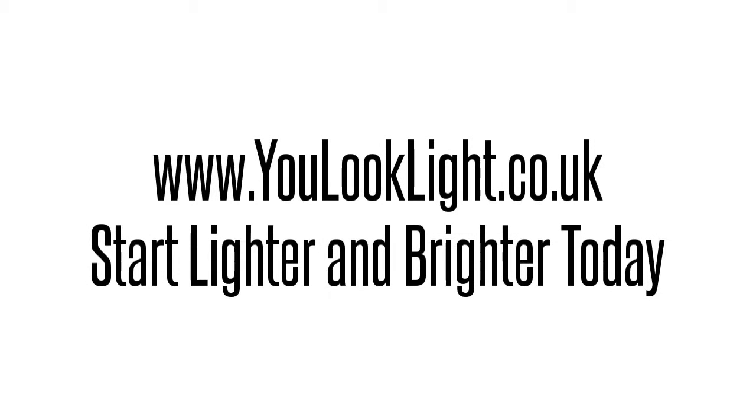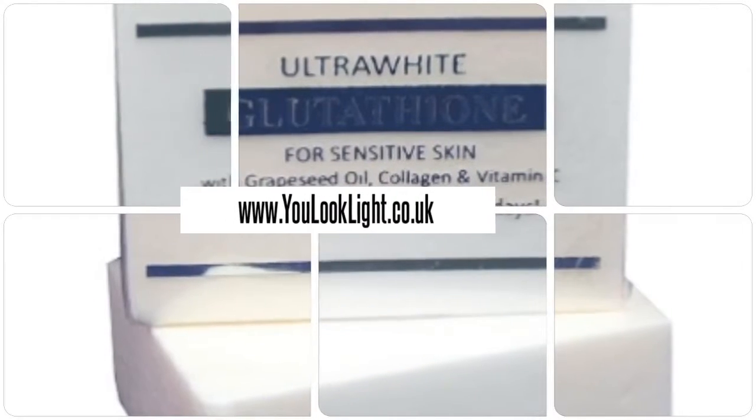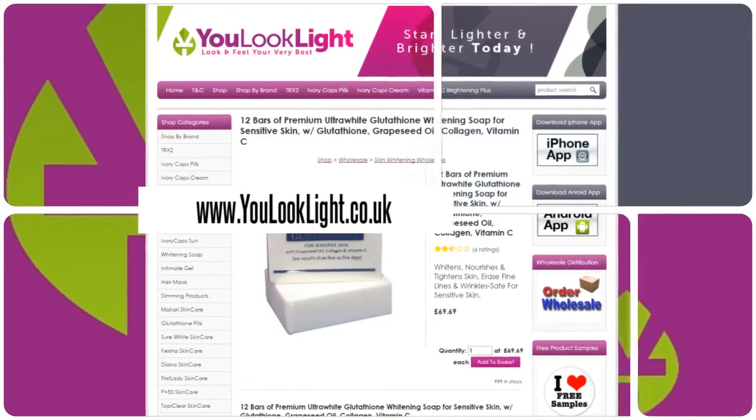www.youlooklight.co.uk — start lighter and brighter today. 12 bars of premium ultra white glutathione whitening soap for sensitive skin, 120 grams per bar. This soap is formulated to...